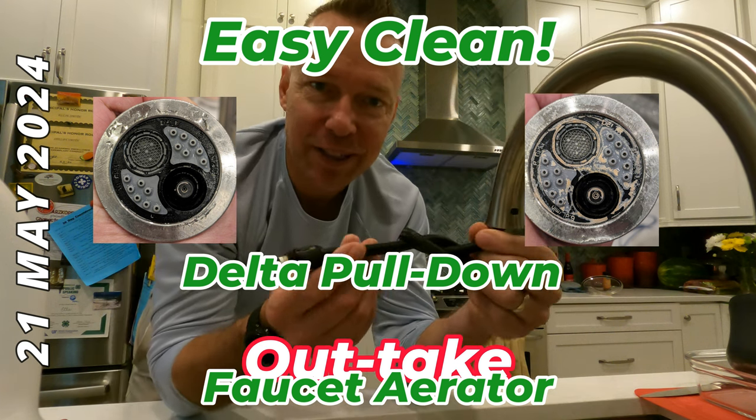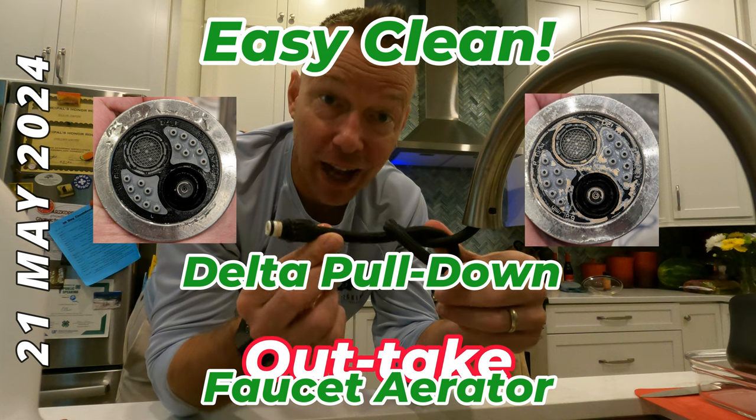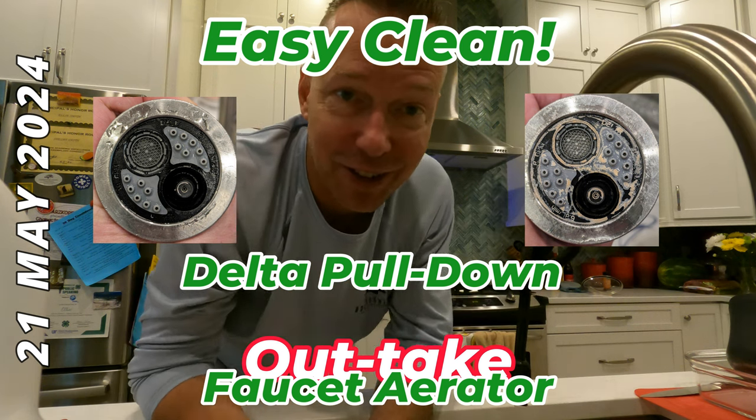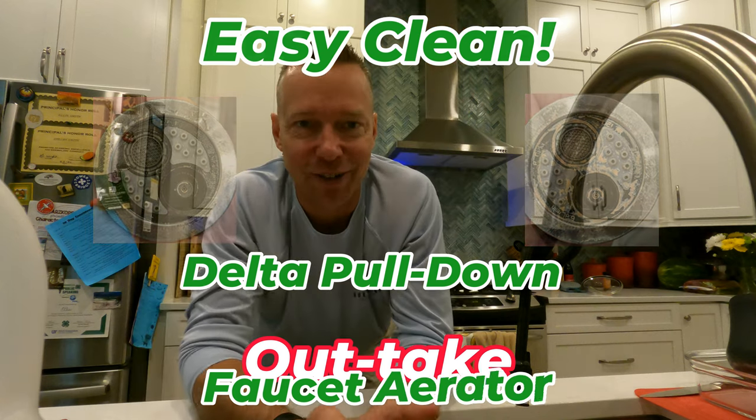Just a couple of tips here. One tip is to tie a knot so you don't lose your hose as it gets pulled back down your sink.